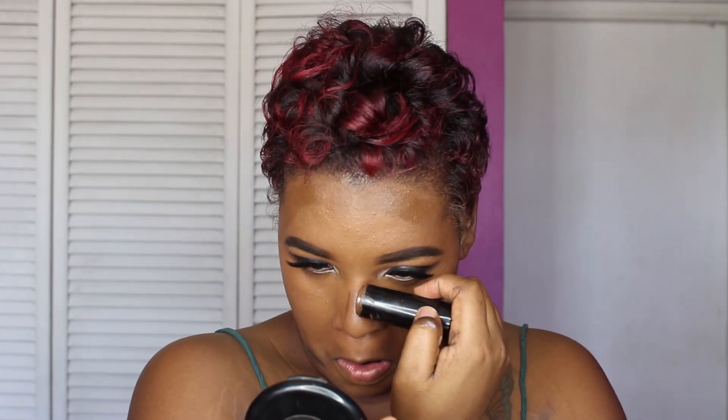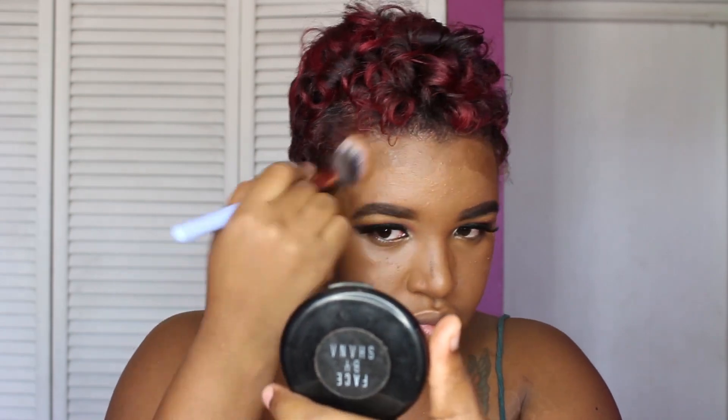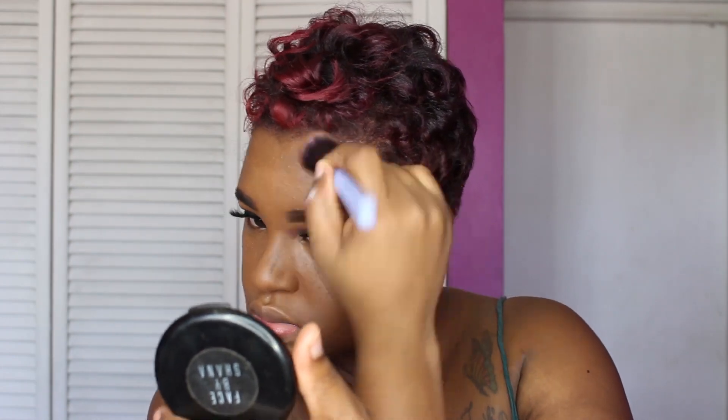On to contouring — I'm using the Black Opal stick foundation in Walnut and I'm cream contouring. I cream contour whenever I'm going out and want to give my face a good beat down. First I'm going in with a brush that I got from my Boxycharm box, which is the luxe brush, and I'm going to quickly blend this out. Then I'm going in with my damp beauty blender to seal out any harsh lines after using the brush.